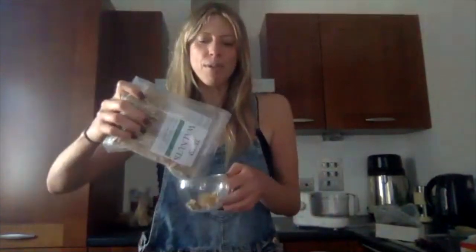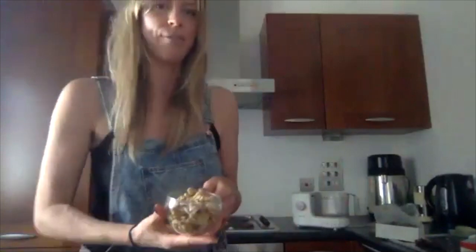We're going to start with the mint ones and take a cup full of walnuts. They're really simple and quick to make and once you've made them, they keep for like a week, maybe even two weeks in the fridge, or you can freeze them and keep them for even longer.